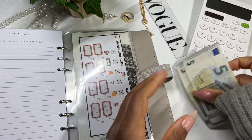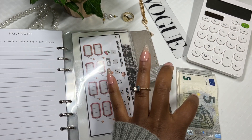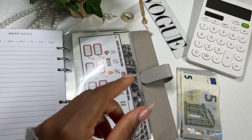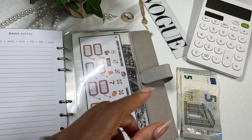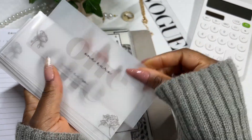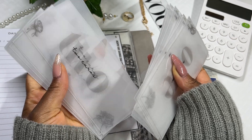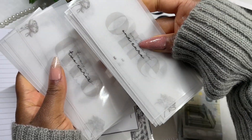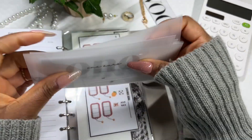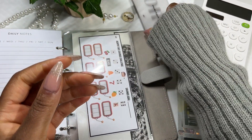We don't even need a cash tray for this because we only have five fives. Now because there are no one euro notes in euros, I made some place card holders — I showed a tutorial on how you can make these yourself. These are going to be my place card holders for the one euros. I also have one for two euros as well, since in Ireland we have a one euro coin and a two euro coin. I'll just rest these right here in case we need them.